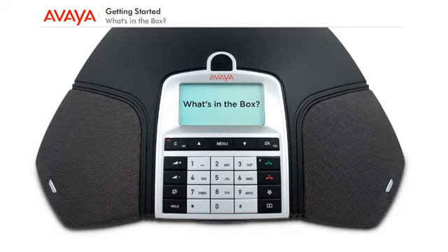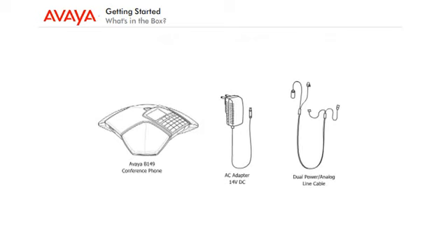What's in the box? Your Avaya B149 conference phone comes with an AC adapter 14V DC and a 25-foot dual power analog line cable.